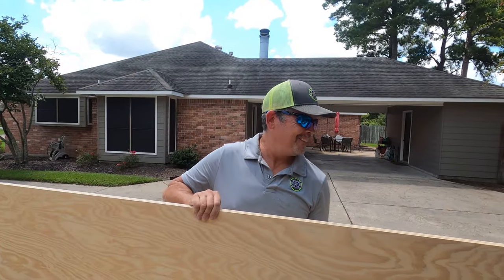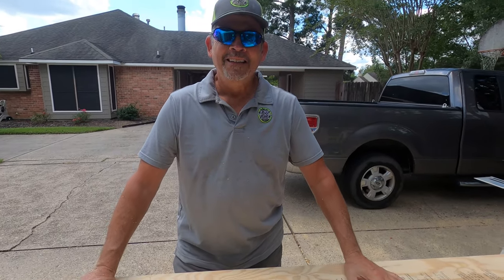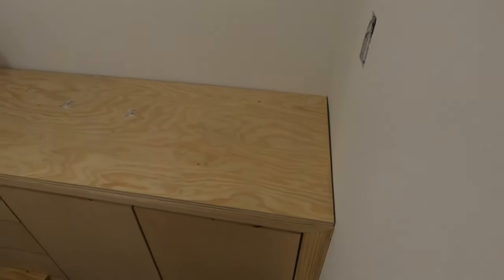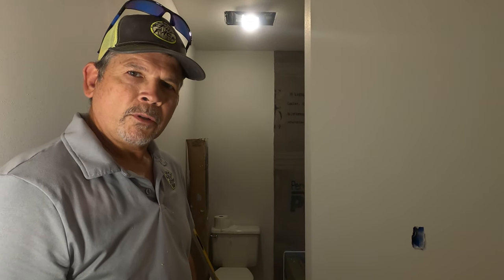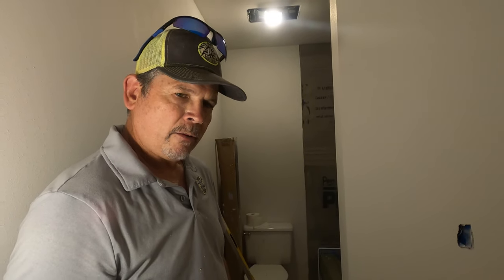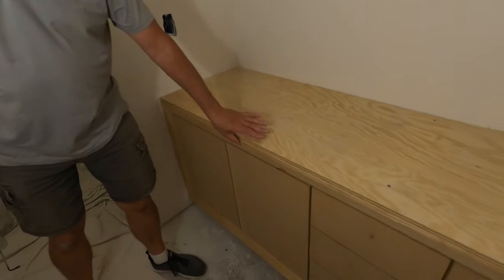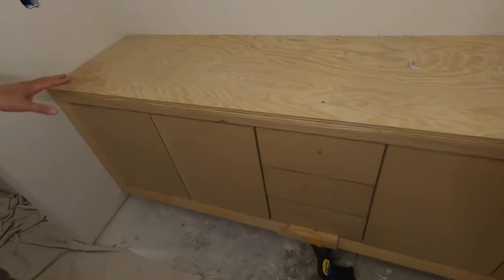All right, let's put a couple screws in it — that'll be it for that, ready for paint. There we go with the sub-top. You can really get a sense of how modern that design is. We love it — I think it's going to be cool.